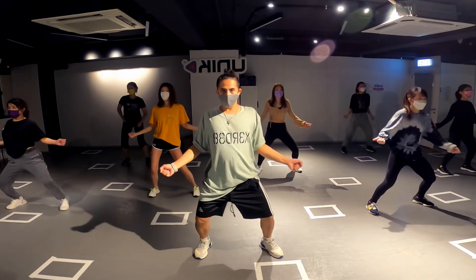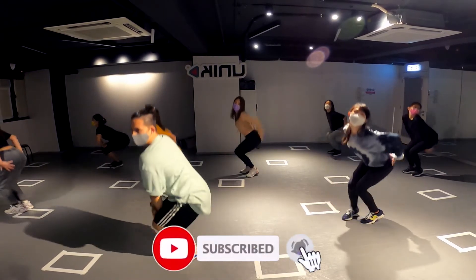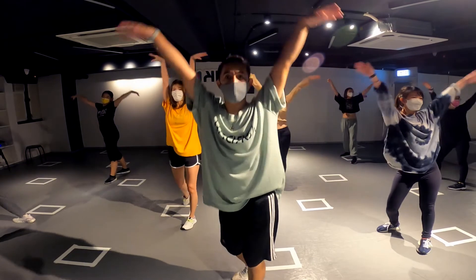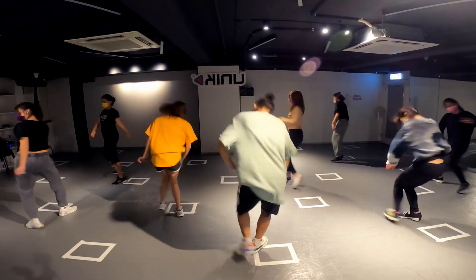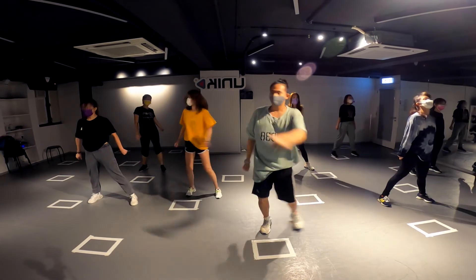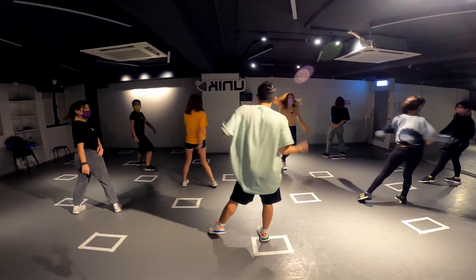One, two, three, four, five, six, seven, eight. One, two, three, four, five, six, seven, eight. One, two, three, four, five, six, seven, eight. One, two, three, four, five, six, seven, eight. Good job!